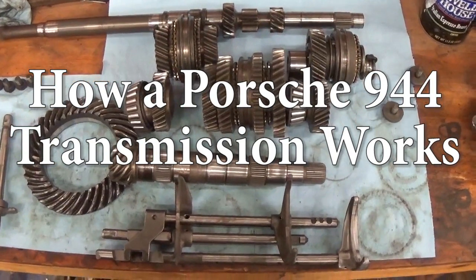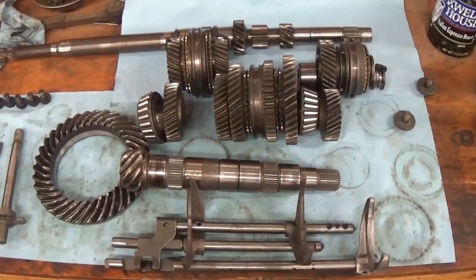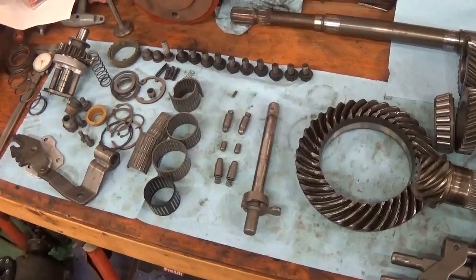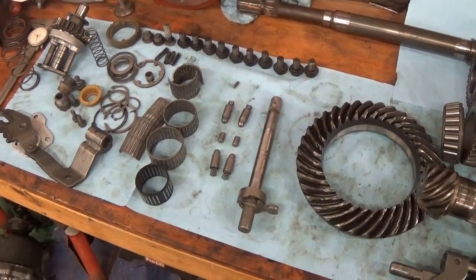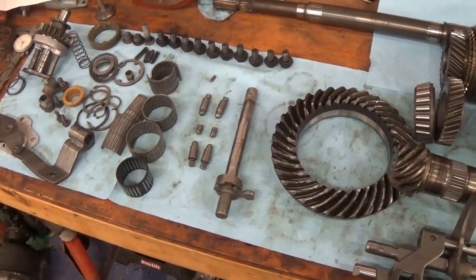What we have here is what's inside a 944 transmission. These are the gear clusters, the shafts, and the shift forks. Over here we have more of the shift linkage, the reverse linkage, the reverse idler, the needle bearings, snap rings, bolts, and those sorts of things — some springs.